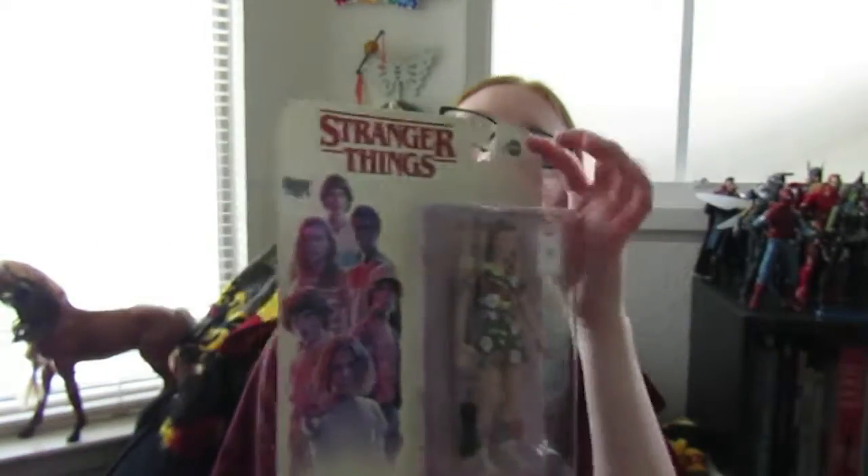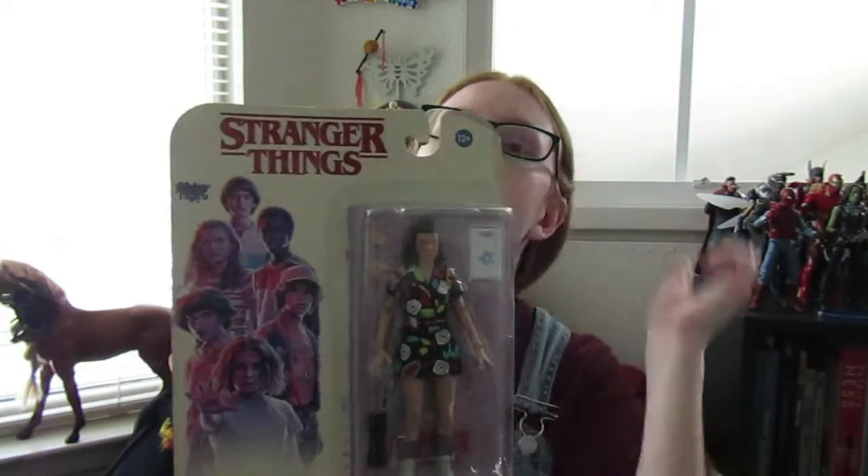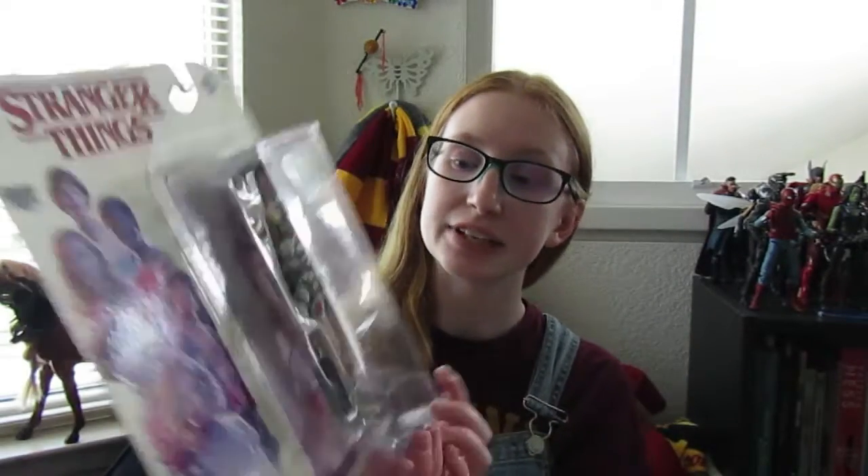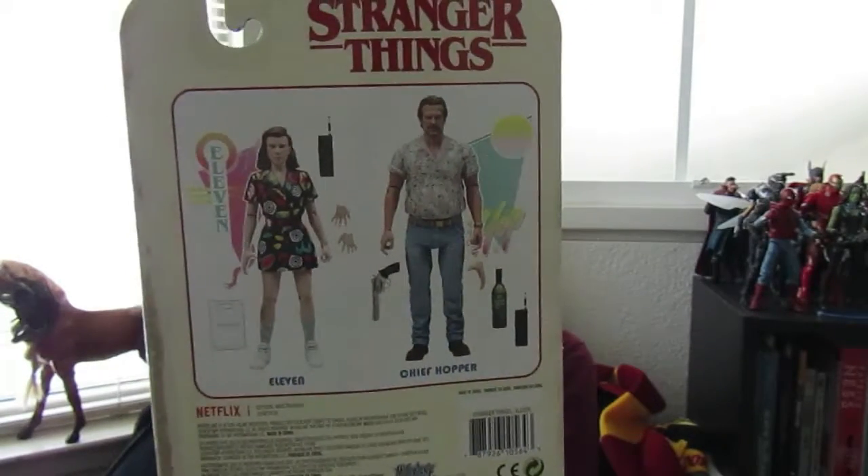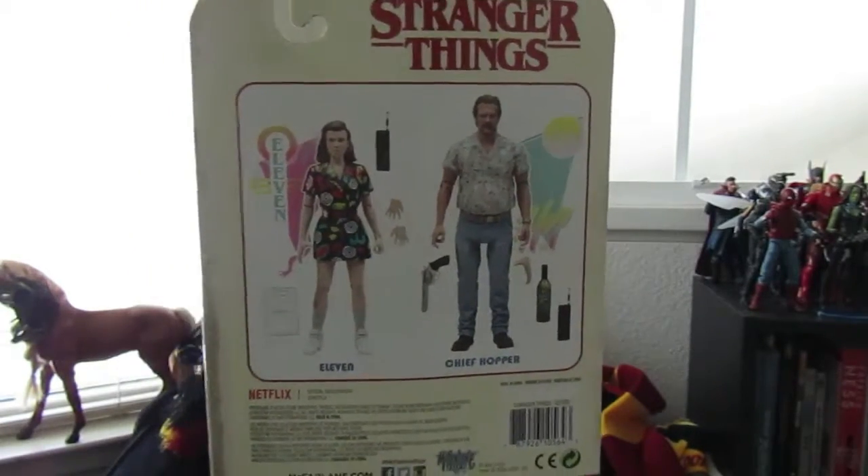On the top it says 12 and up. This is an Eleven action figure. On the back it shows you the other ones you can get, which are Eleven and Hopper, as you can see on the back.